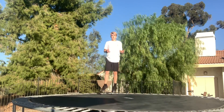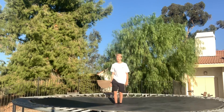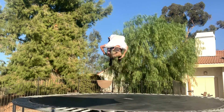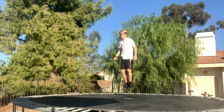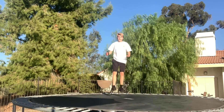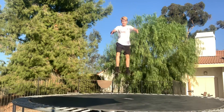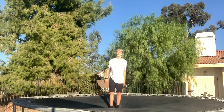The first two tricks you kind of need to learn to work up to the next trick. Easy front flip right here. For a front flip, you're going to jump, and right when you jump you're going to throw your arms forward and grab your legs, and then you're going to land.